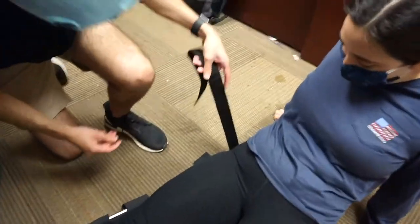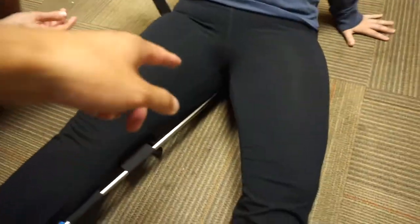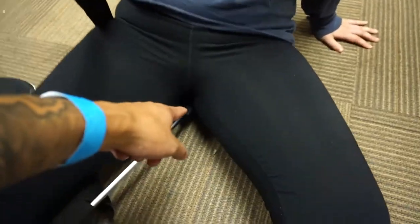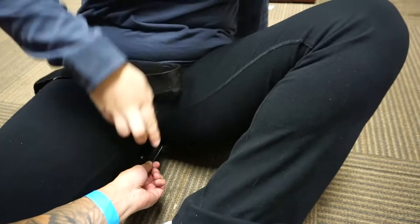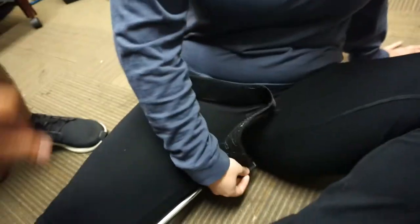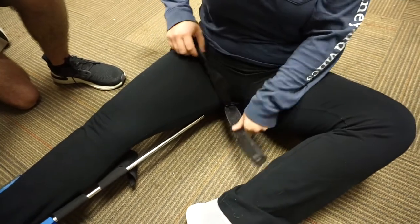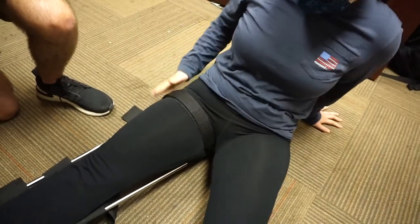The first strap we're going to apply is called the ischial strap. Have Isabella lean to her left side and sit on the hare traction splint. Maybe Isabella can help apply the ischial strap — you're going to feed it through the hook on this side, go over the leg, feed it through this side, come back around, and strap it onto the Velcro. That's the first strap.